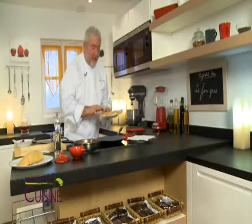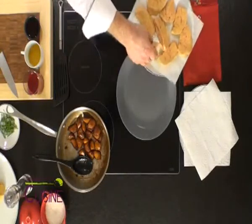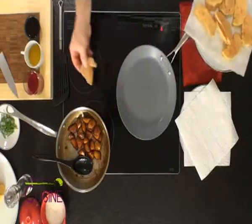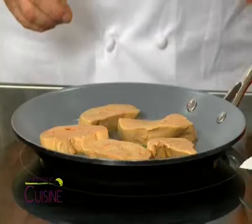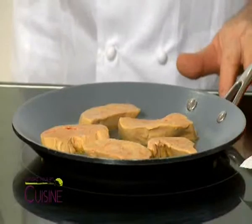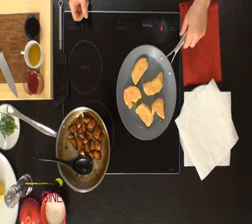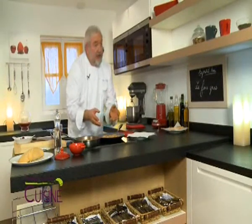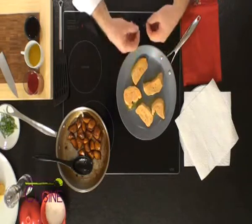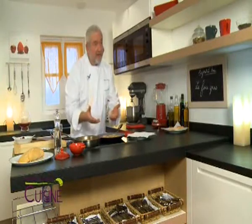My tranches of foie gras are very cold — almost congeled (frozen) but not quite. I place my foie gras in the very hot pan. Because the foie gras is very cold, it will start to sear but will not burn quickly. We leave time for it to caramelize on the bottom — especially if I don't touch it — until it is well golden. We will let it caramelize nicely.